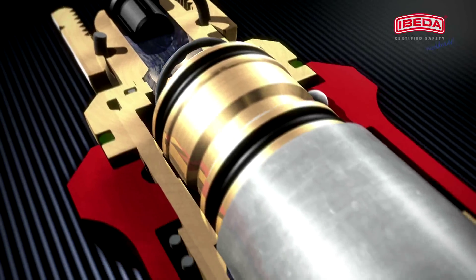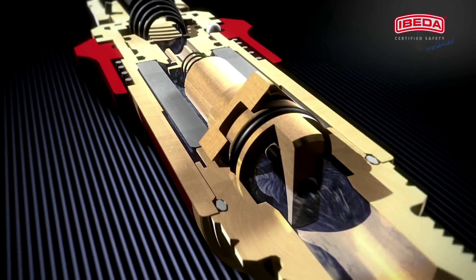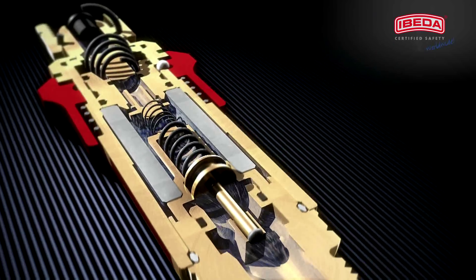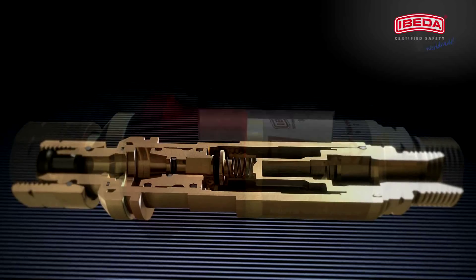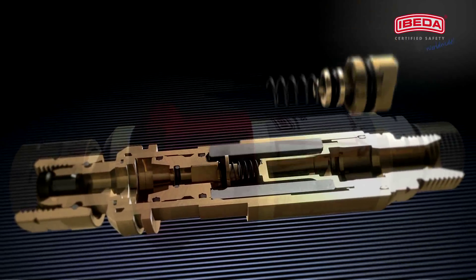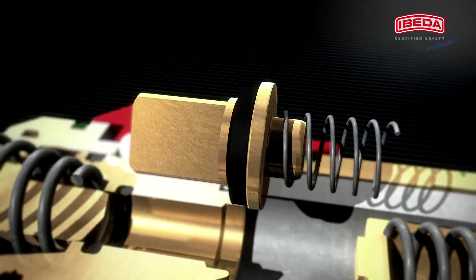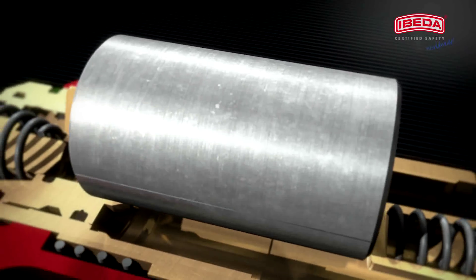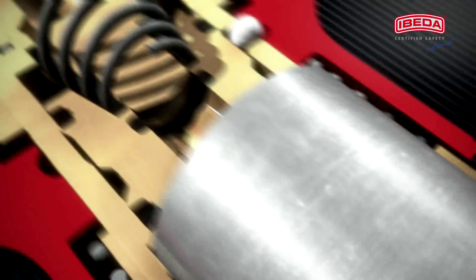EBITDA safety devices containing multiple functions conform to international standards EN-730 part 1 and ISO 5175, and are equipped with at least two and as many as four safety features: a gas non-return valve, a flame arrester, a thermal cutoff valve, and a pressure sensitive cutoff valve.